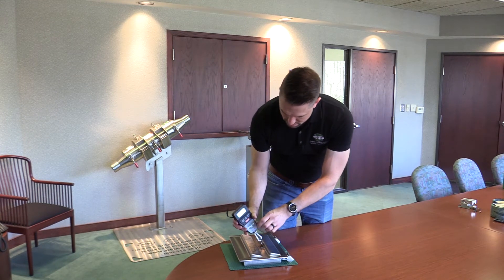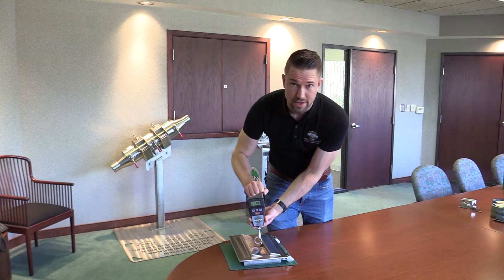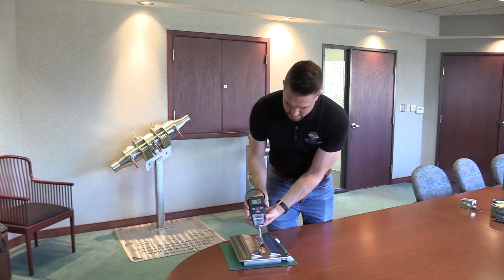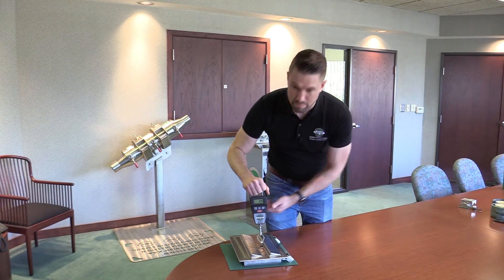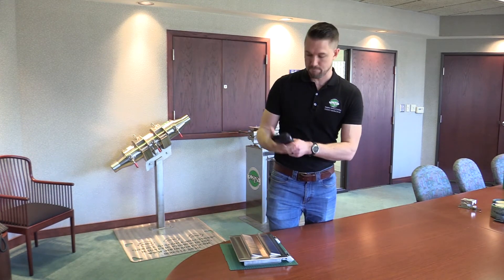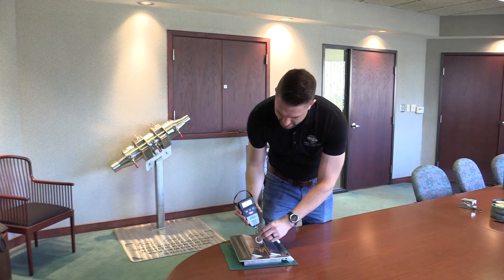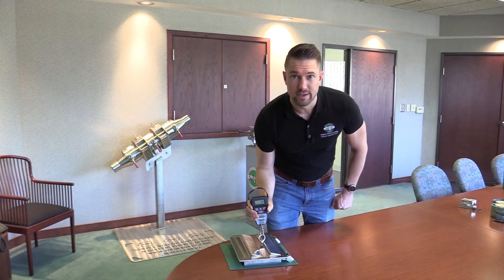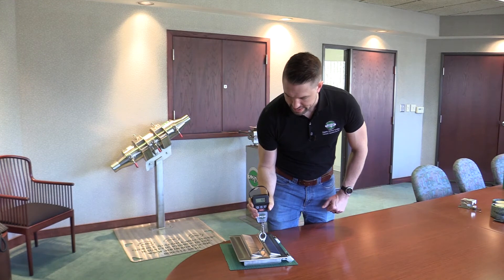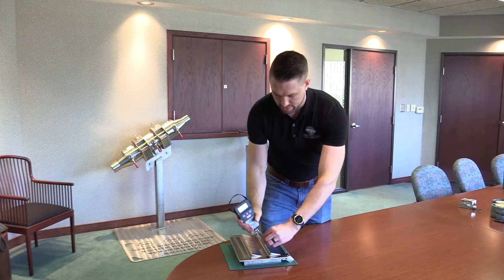Notice the grip I have — a nice firm grip on the plastic. I'm not using the nylon here; this seems convenient, but when you finally break free the scale can go flying. I'm pulling very slowly and at a 90-degree angle to get a very consistent value from my tests.